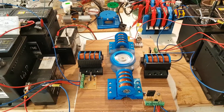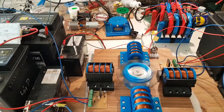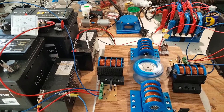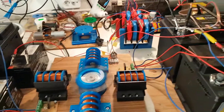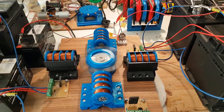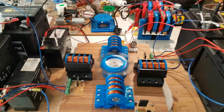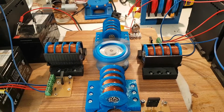What I definitely will need is to buy more batteries, because this device likes to charge a bank of batteries. Right now it's charging just one, which is not so efficient. I need to buy maybe four to six more batteries — after that it's gonna be awesome.